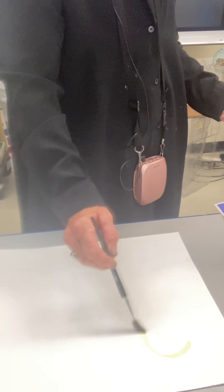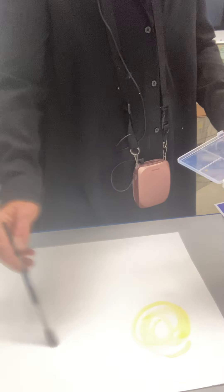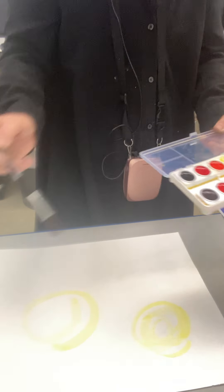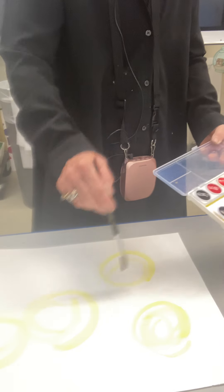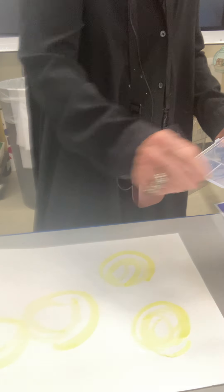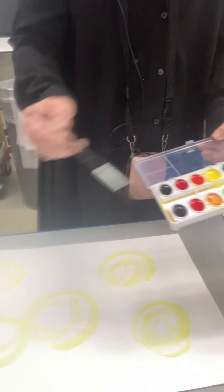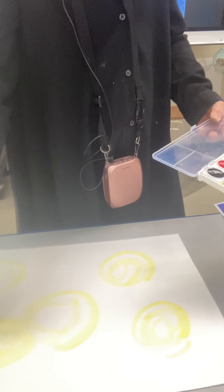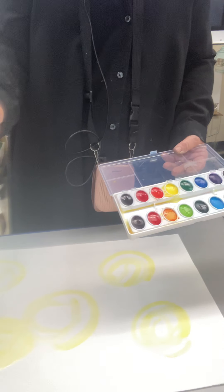I'm using the wet paint on dry paper and I'm just going to create circles. You're going to repeat your color because with artwork we want to have some repeating colors, as it just makes the piece come more together. So I put my yellow down — this was wet watercolor on dry paper.